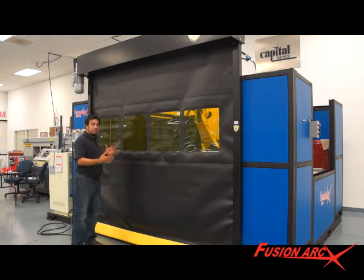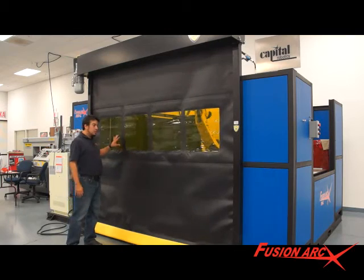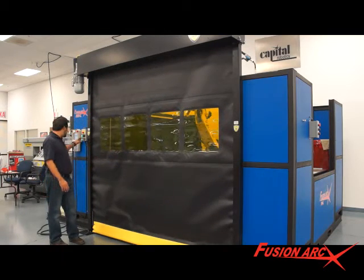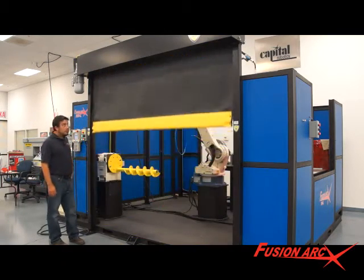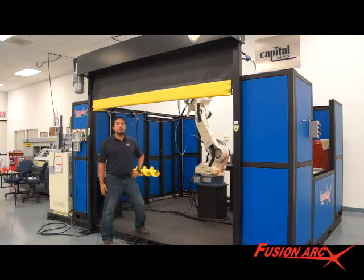Another safety option when you go beyond 56 inches is the guardian roll-up door. It provides a physical barrier and UV protection for the operator's eyes. It still allows you to enter and exit the weld cell for loading and unloading parts.